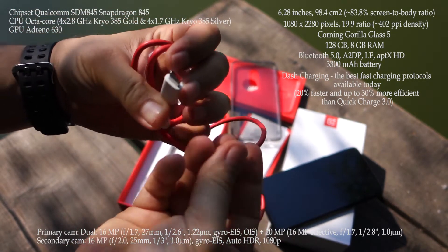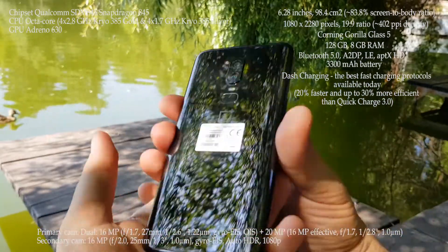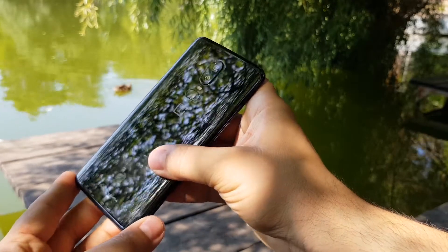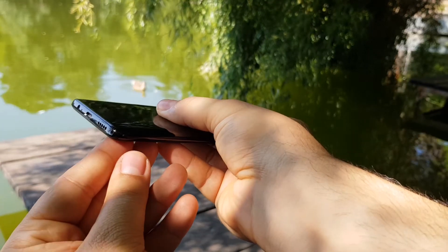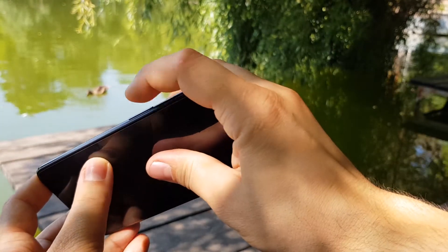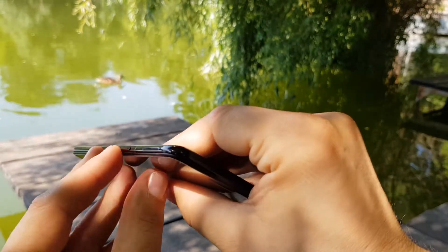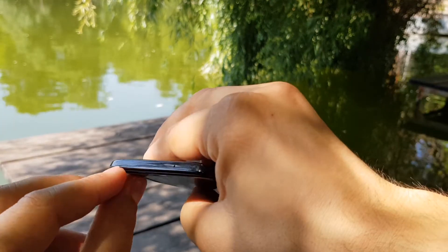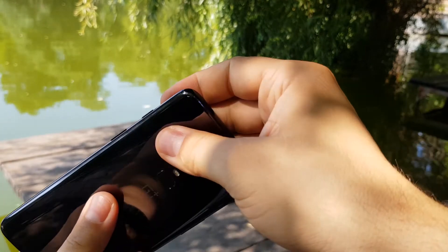Dash charging is one of the best fast charging protocols available today. You can use it even while playing something on your phone — your phone won't heat up and it will still fast charge at maximum. For example, with a Galaxy Note or other Samsung device, or a device like the Pixel with Qualcomm charging, the phone gets very hot and you won't get fast charging at maximum during gameplay because the system throttles to protect your battery. But with dash charging, you get full fast charging even while playing something on your smartphone.